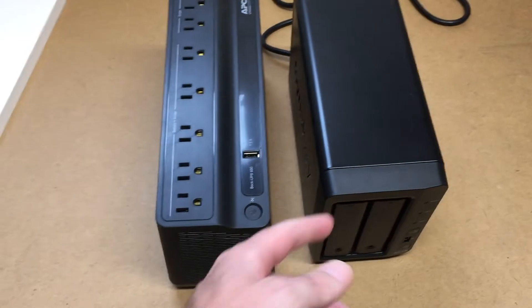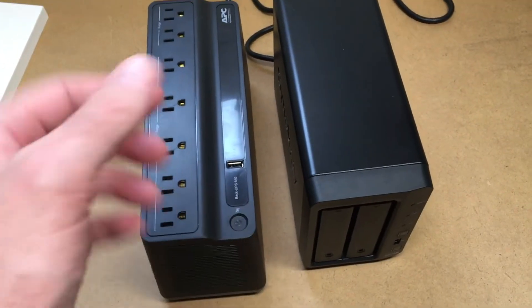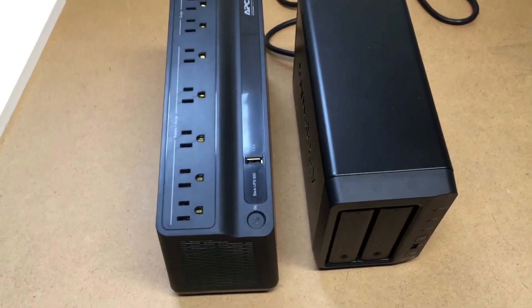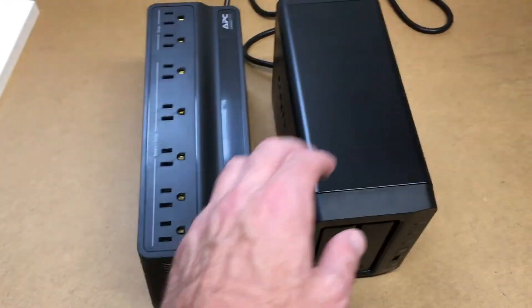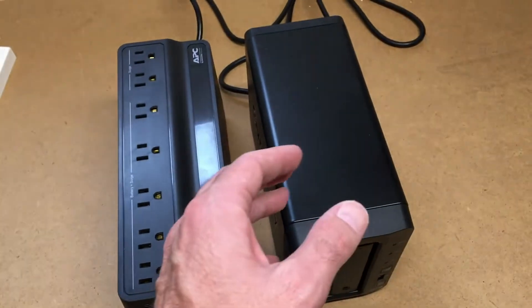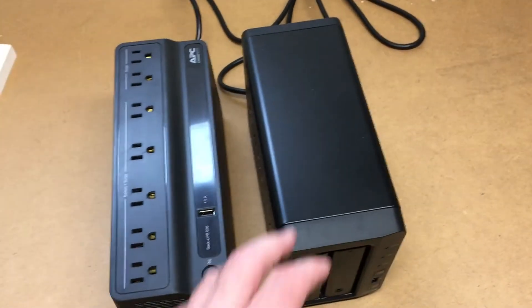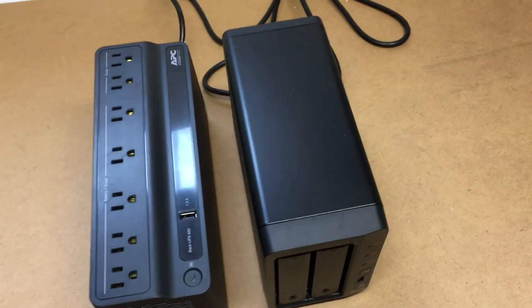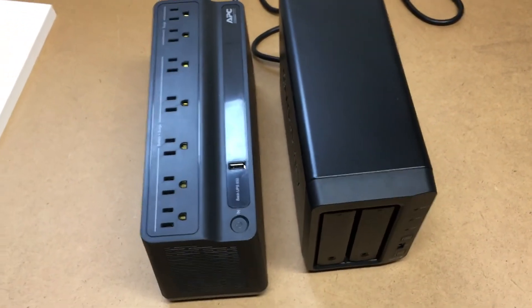If you want this to last a half hour during a power outage, you're well covered since it lasted one hour and 21 minutes. If you need it to last an hour and a half, it won't make it. It may last an hour, but based on conditions you may get a lower run time.